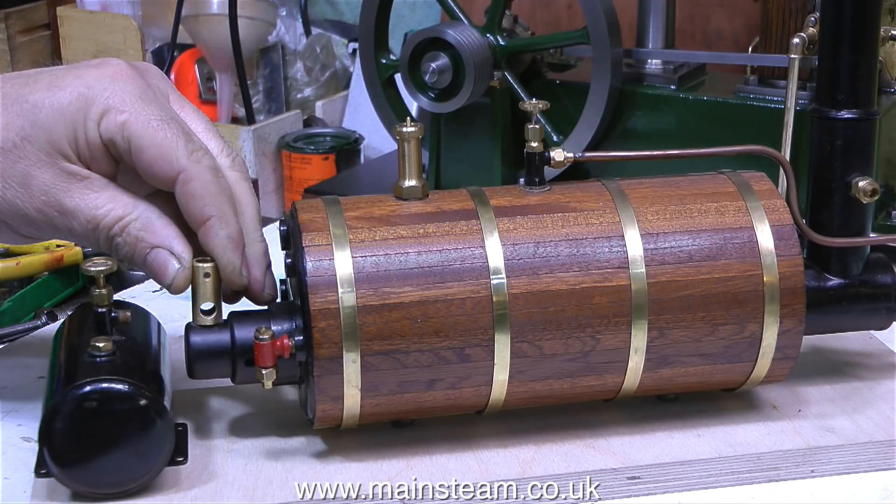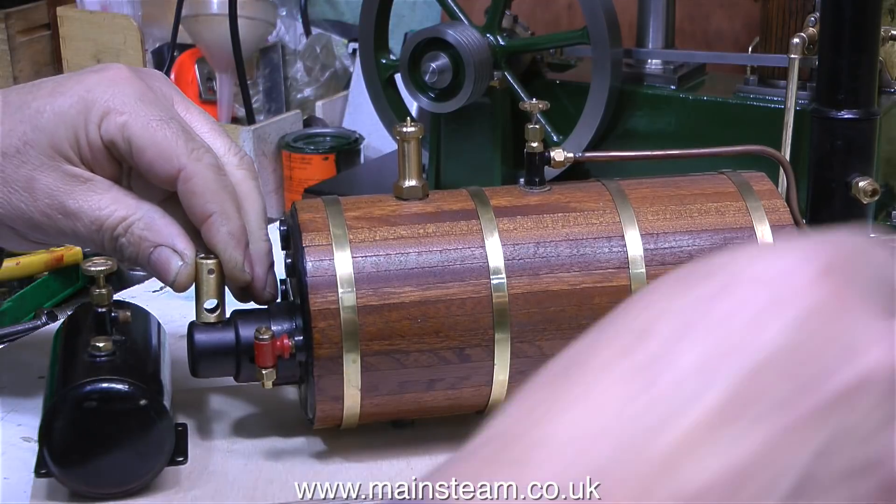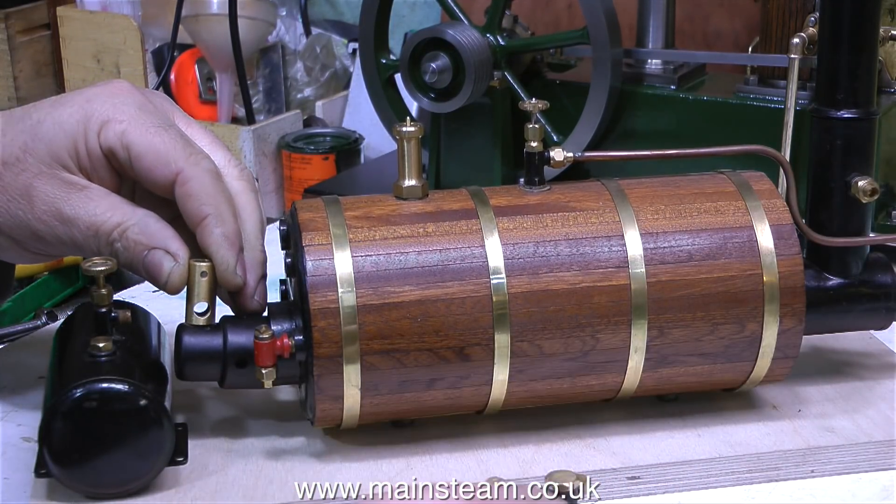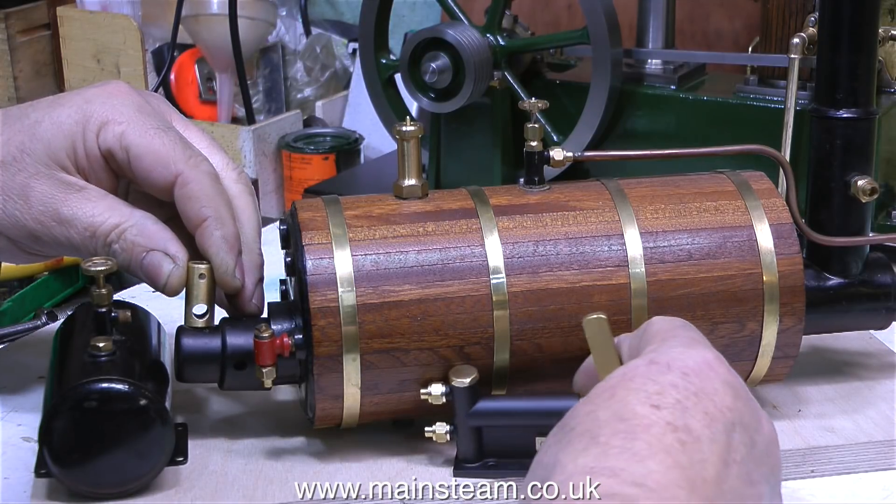The problem with large steam plants is what do you do with them when you're not playing with them. Because this steam plant is splittable into two main components — the boiler part and the steam engine part — you can pack them away separately.